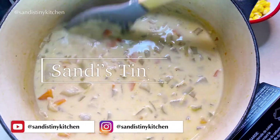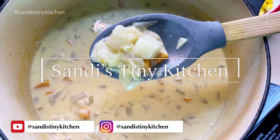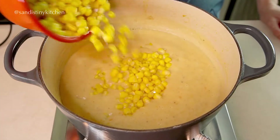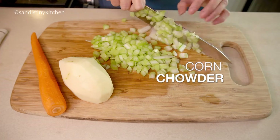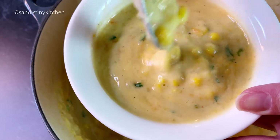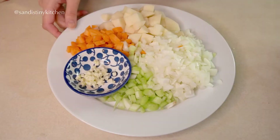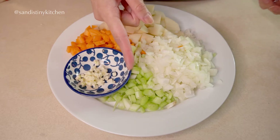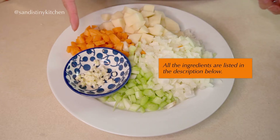Hi, welcome back to my channel! Today we're making corn chowder. This soup is so creamy and delicious, and it is also super easy to make, so let's get started. We'll start with our usual trio: onions, celery, and carrots.